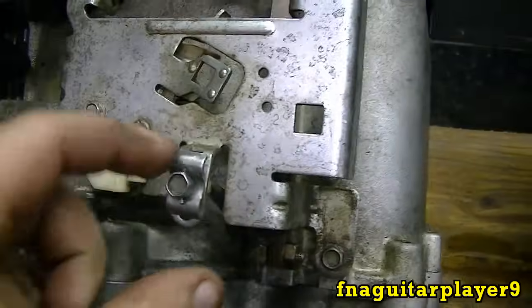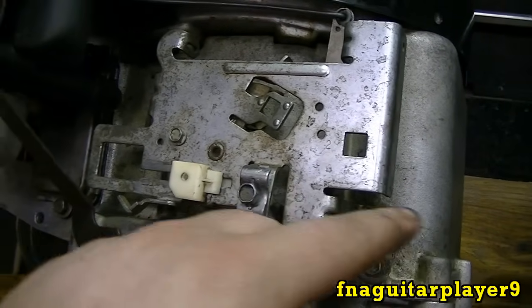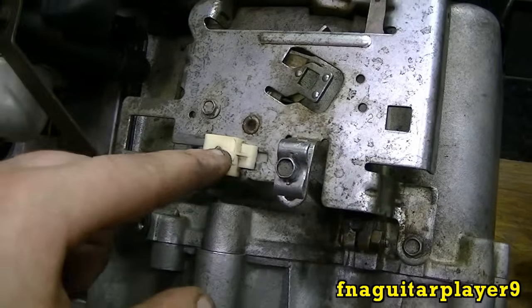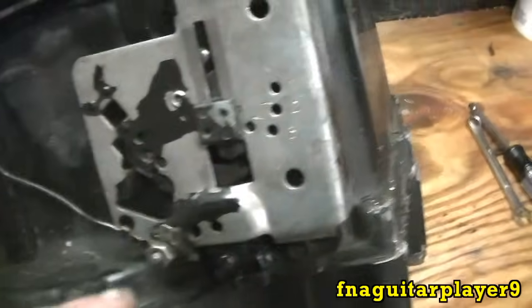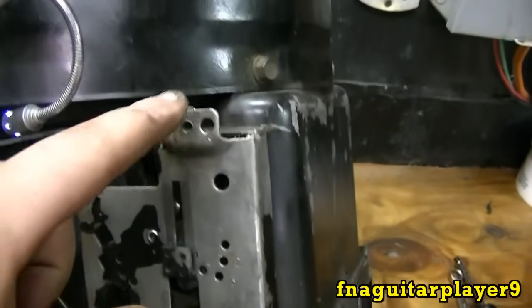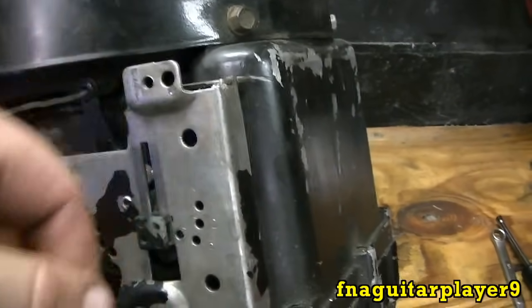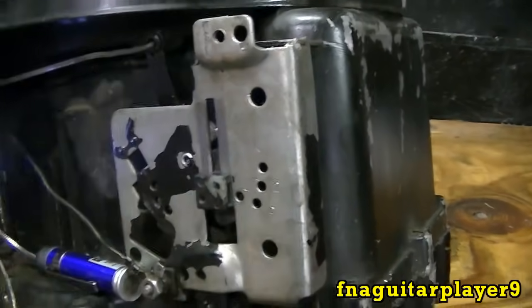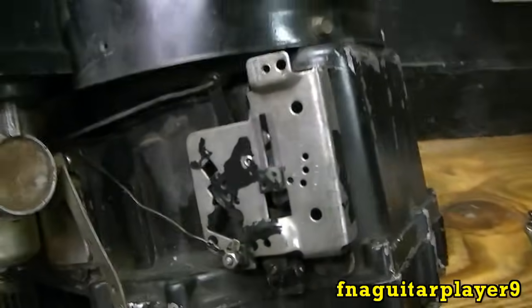Also another minor detail: if you look on this one your choke cable or throttle cable comes in like this and hooks up horizontally, whereas on this engine your cable clamp will be here but the cable comes in from the top — like that. That's the only ways I've ever seen them: either horizontal or vertical.